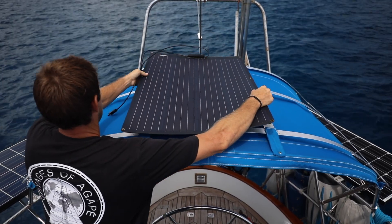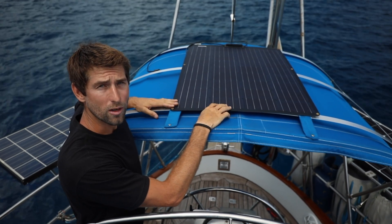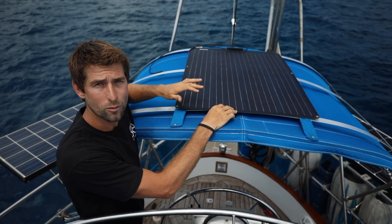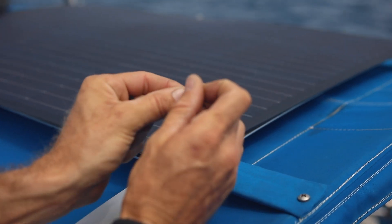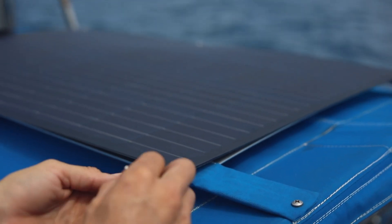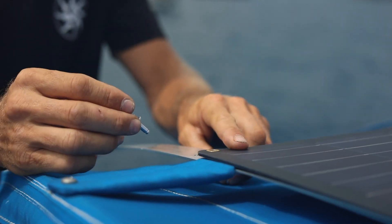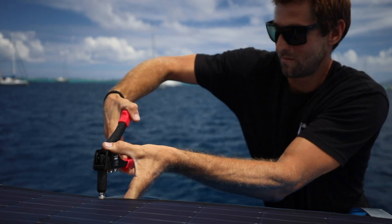Now that the frame is installed, we're ready to go ahead and start mounting the panels to it. We're going to use rivets to rivet these to the aluminum frame, using part of our own hardware and part of the Xantrex mounting hardware that comes included with the solar panels. We're using aluminum rivets with aluminum washer backing plates, and in between the solar panel and the aluminum frame we're using the gaskets from Xantrex's installation kit. For our installation, we found rivets to be the simplest and cleanest way to mount our panels.